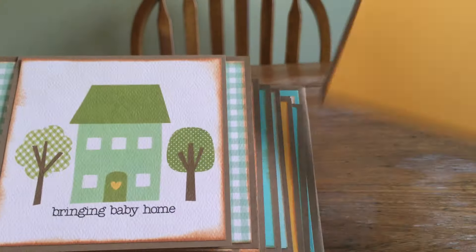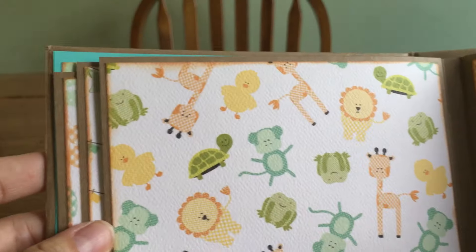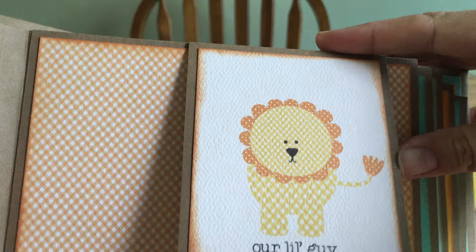And here's the pullout right here. This was our favorite page with the little animals on it, and the little line that says 'Our Little Guy' on it.